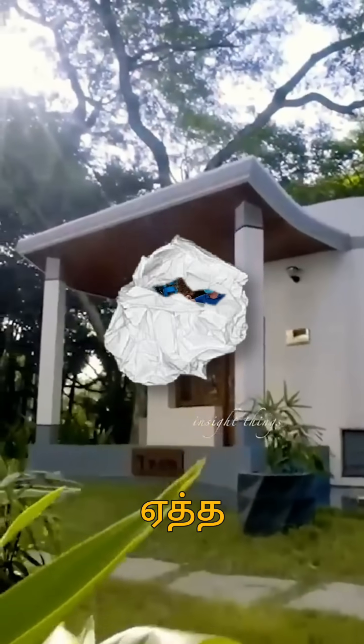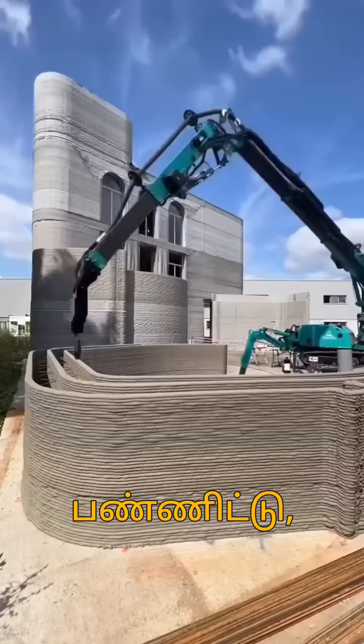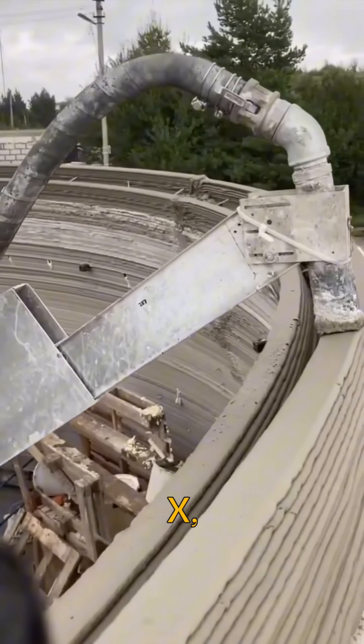Initially, we use our 3D modeling software. We use the concrete in the nozzle in the correct location. We move the printer using robotic arms in the X and Y direction.